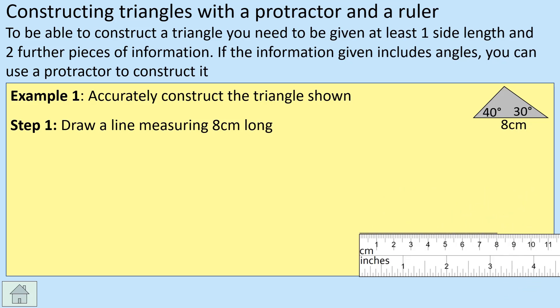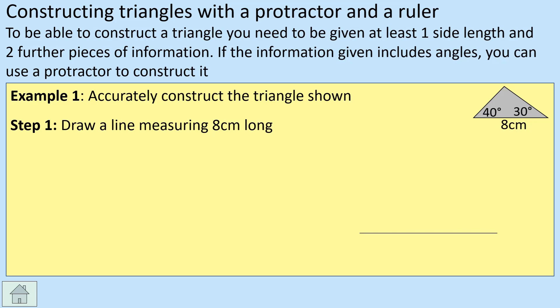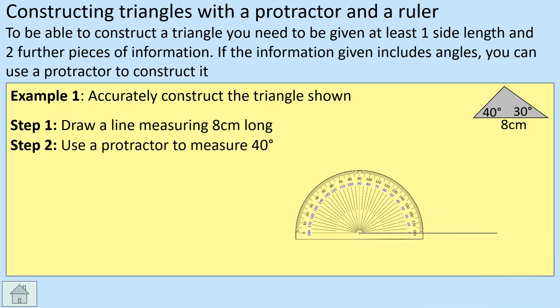With a ruler, draw eight centimeters along the bottom — that's going to be our starting point. We're then going to work with the angles, so this is where the protractor comes into play. Position the protractor at the left-hand end with the crosshairs right at the corner where you want the angle to be, line up the zero, and then count up to 40 degrees and make a mark there.